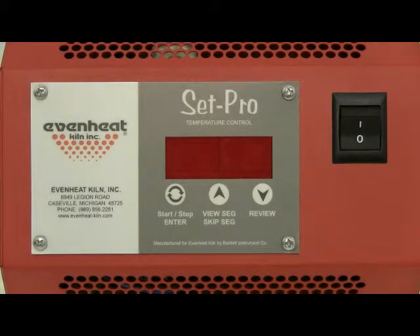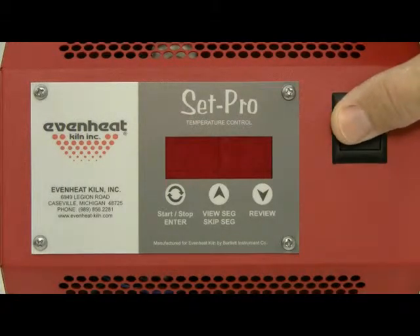For this illustration, we will program a simple one-segment firing that will take us up to the heat treat temperature and hold for a period of time. Before powering up the oven, place your knives or metal into the oven chamber and close the door or lid. Then throw the oven's power switch to the on position.